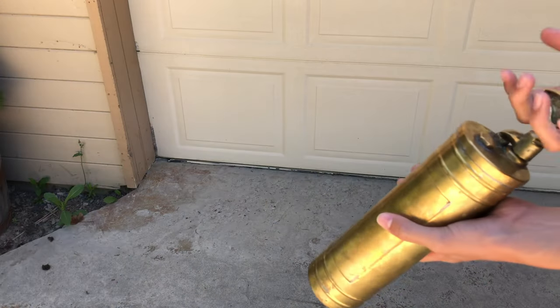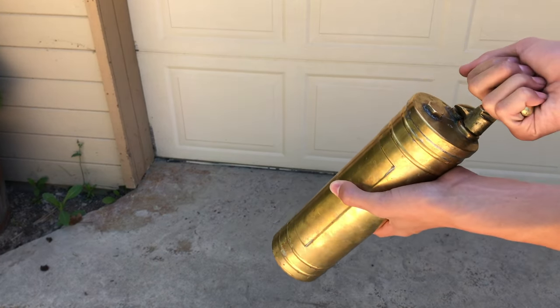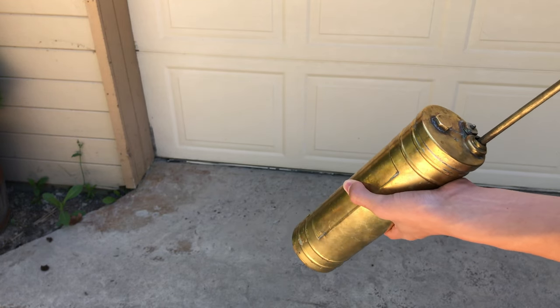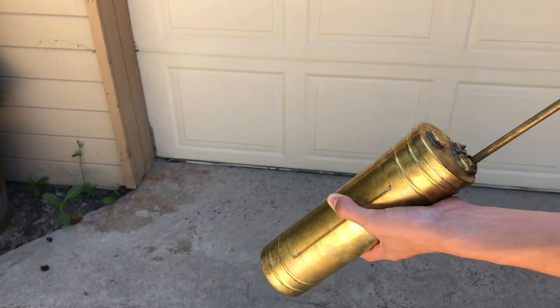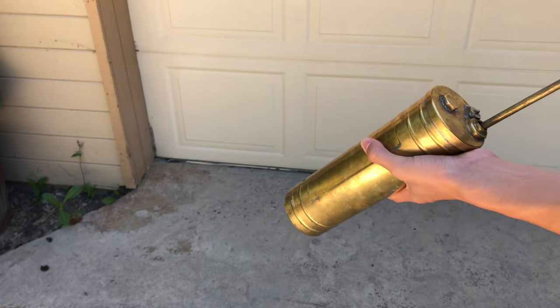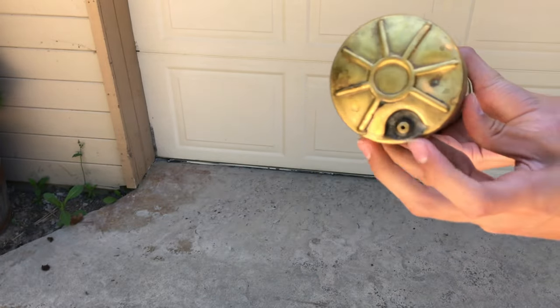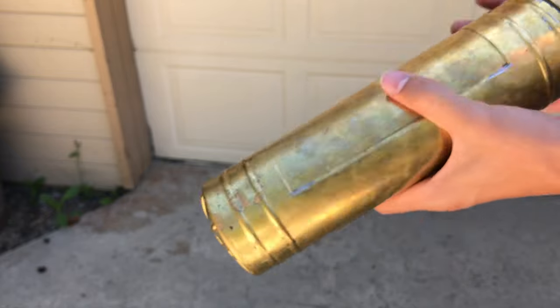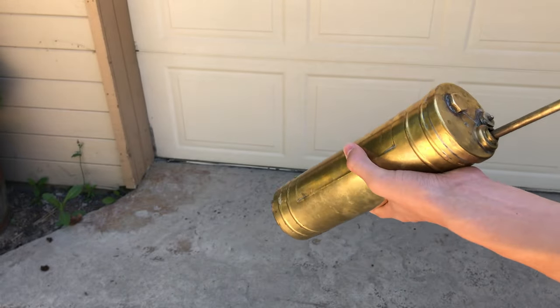So it looks like right here this has got a pump. And to release it, you twist it, pull it back, and then start pumping. And it looks like that gives it pressure, and then water will shoot out of this little hole on the bottom. So we're going to go ahead and try that and see if it works.